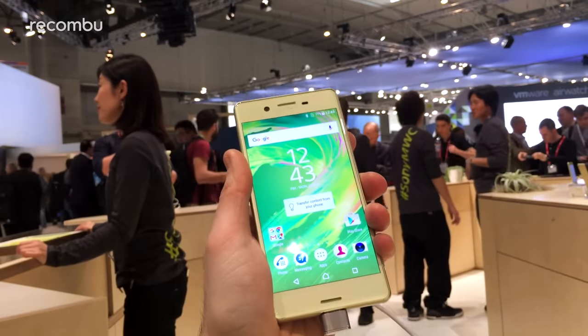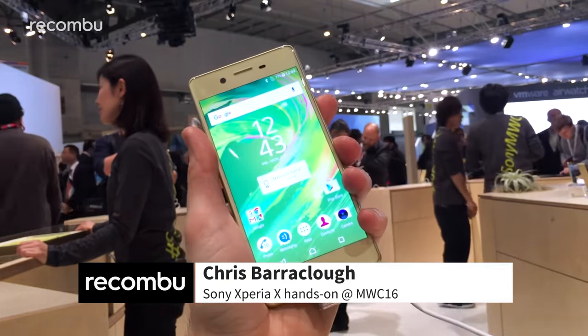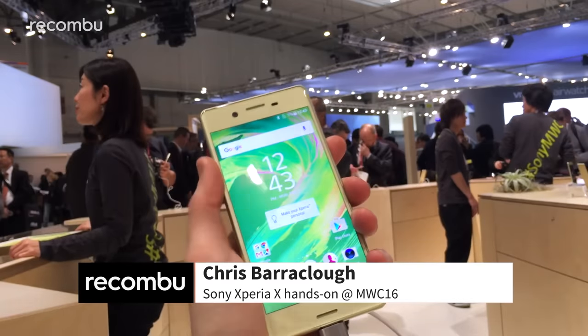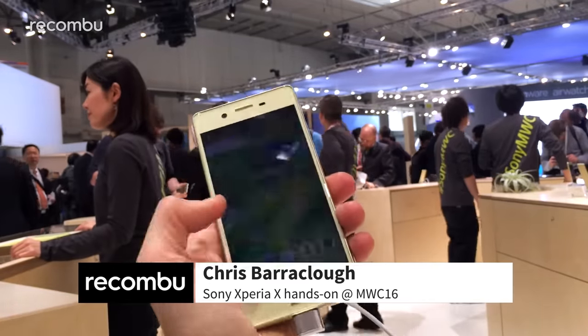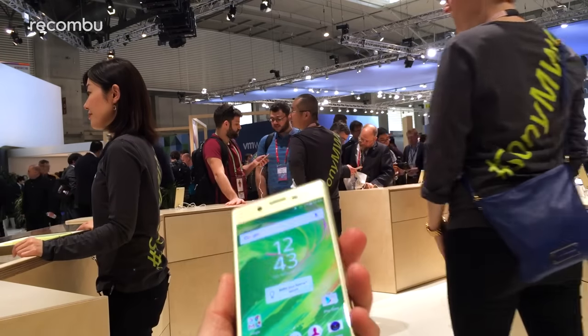Hi guys, this is Chris with Rukonbu and we're here with the Sony Xperia X. This is sort of the flagship of the two new phones that Sony launched here at MWC 2016. This is a prototype model, so it's not the final hardware or the final software.